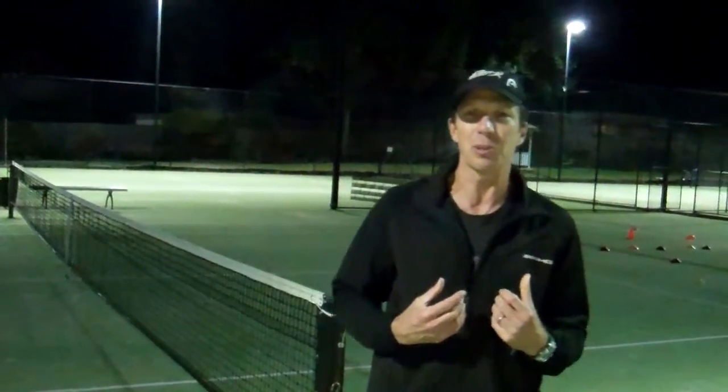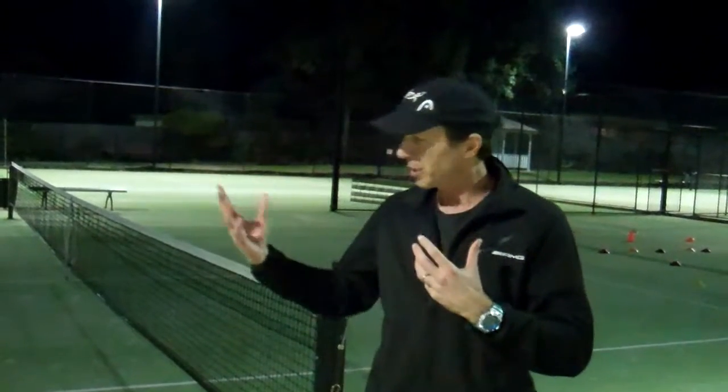I'm Bailey from Bailey Tennis Footwork, and I want to show you something that's very special to me. It's actually teaching my kids to move through whole different levels of mastery of movement.